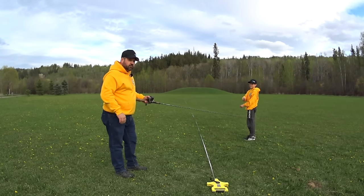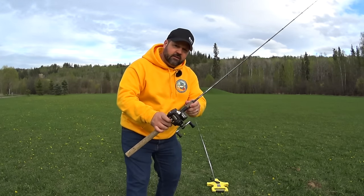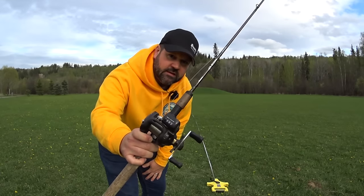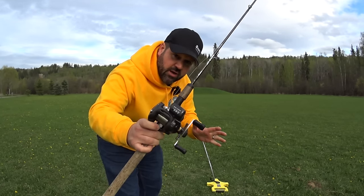I should probably release the spool. There you have it — 101 feet on the line counter reel and we're 100 feet on the tape measure. Not bad.